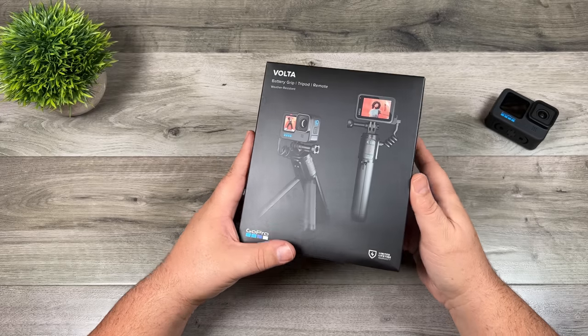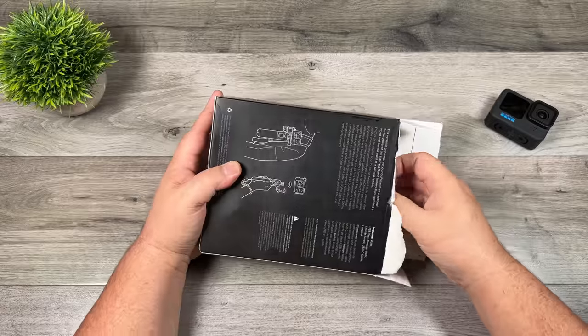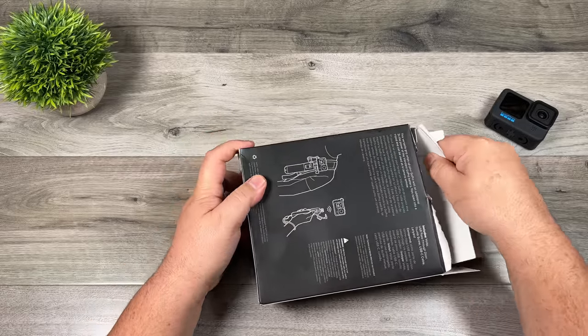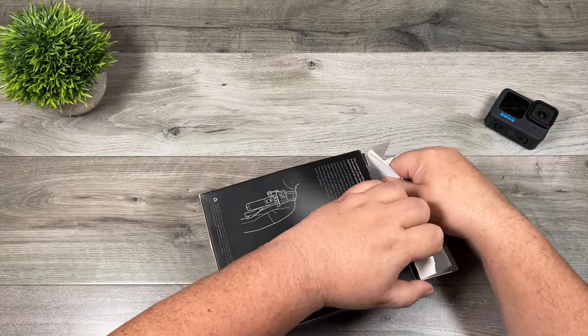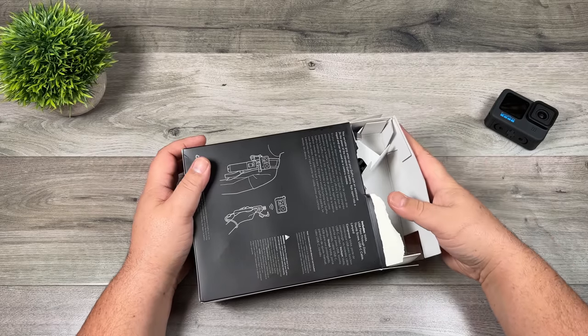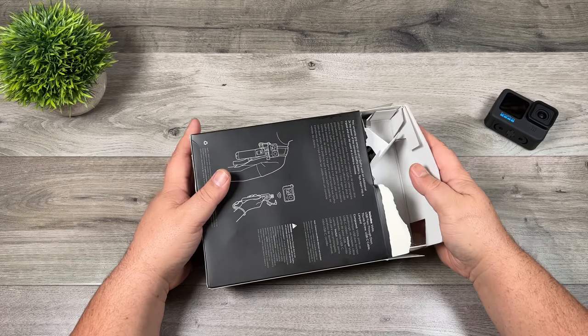So let's go ahead, take it out of the box and take a look at it. This was released today officially from GoPro but it was available for purchase in the last couple of days. I ordered mine yesterday right from the GoPro website and it arrived today here in Canada — pretty quick shipping from the US to Canada.